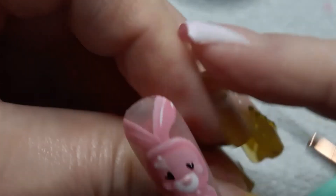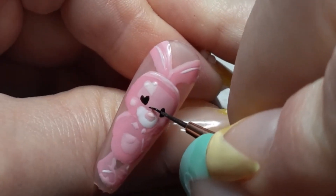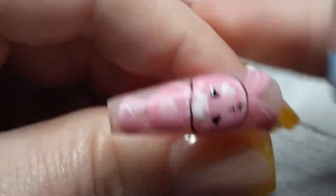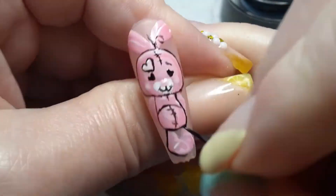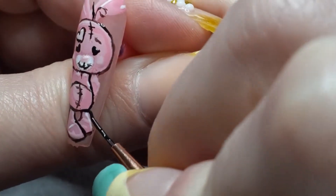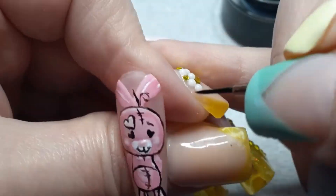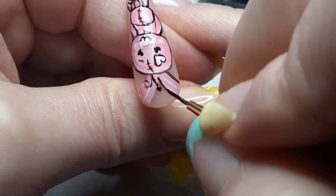I want to thank you all so much for watching. Later on in the video I do the french and there's a close-up of that, as well as a close-up of the bling. I didn't show the entire process because I didn't want this video to be incredibly long, so I just show pictures and videos of what the bling looks like throughout the different stages. I'm really glad I didn't wait until the last minute because it took long enough just editing this video.